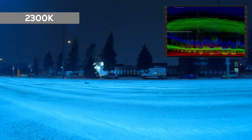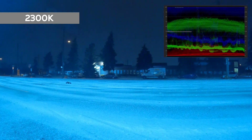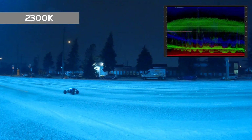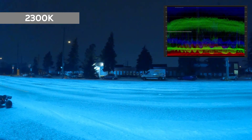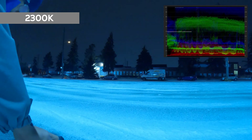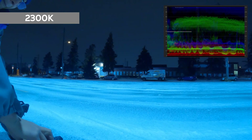Here's the 2300K, which appears to be very blue — the cyan color dominates the mid-tone of the scene. I don't think I'll be using the 2300K for my white balance settings. Everything appears to be blue and green, which is the cyan color of the whole scene.